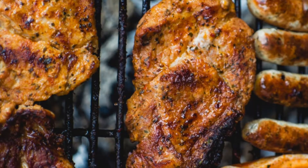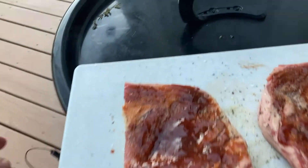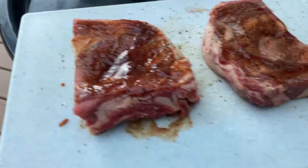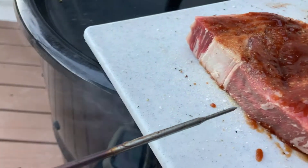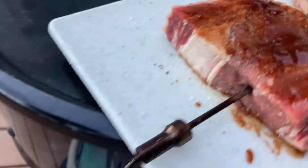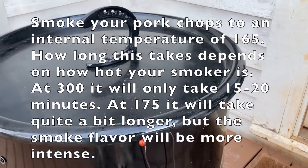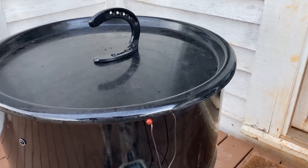I lost all my video footage for the pork chop, so I'm having to make do with some other video footage. There goes the probe — you want it to go right into the center of the thickness of your meat and really get it in there.